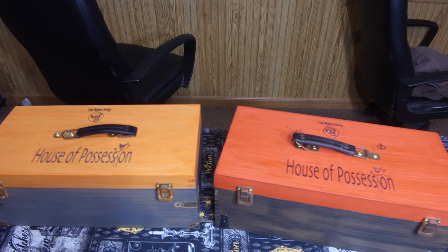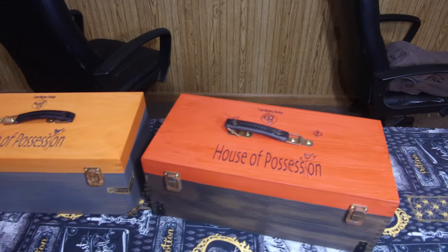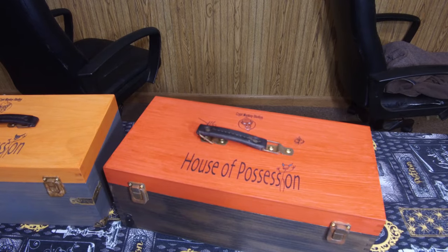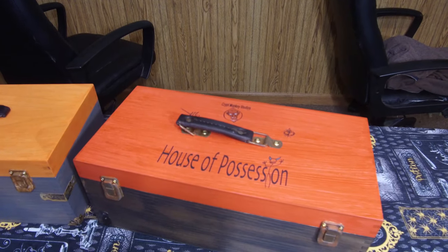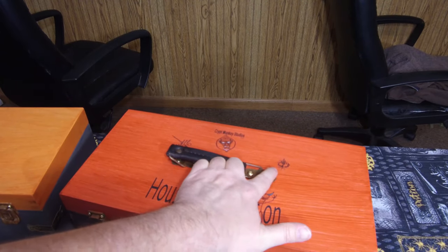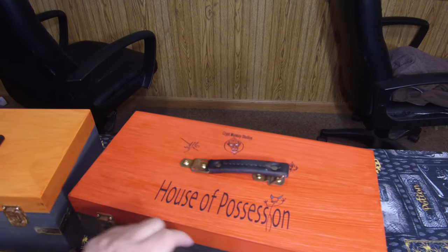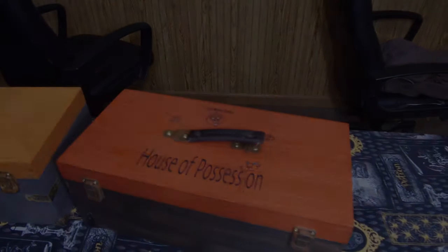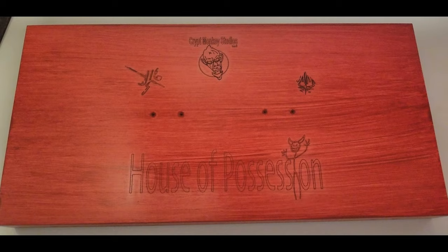Now the red one, we did a little more work on it — we've got a couple more laser etchings on this guy. He's got the demon, the House of Possession branding, and the Crypt Monkey logo as well. But you can also see he has what we call the pitchfork rune, and then over on the other side, the dagger rune.